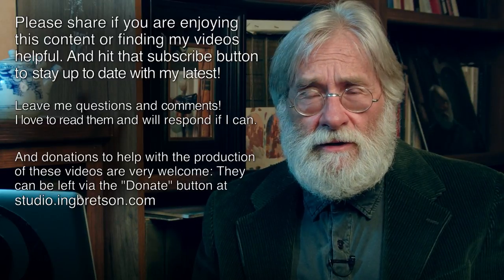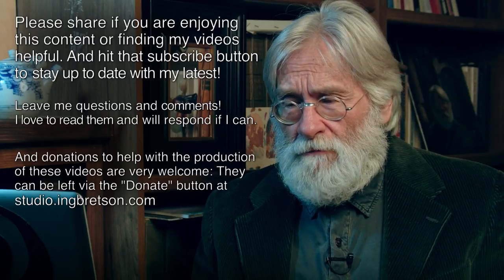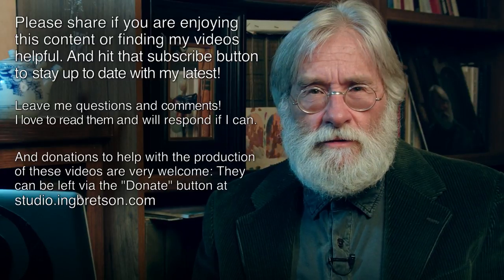Again, thank you for all your donations, subscribing, sharing, commenting — all the rest much appreciated, and we'll see you in the very next one.